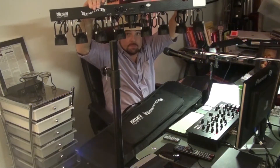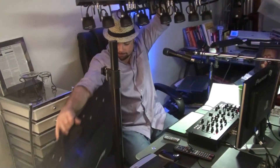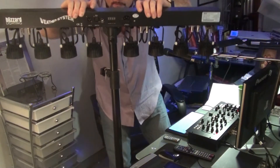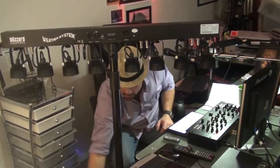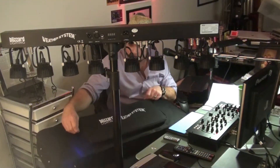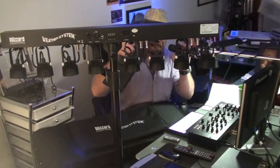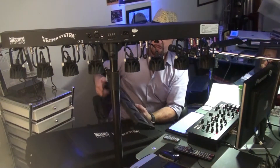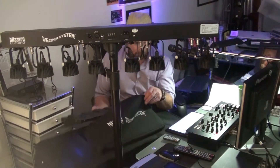It's got eight heads on it and they're all tri-colored LEDs, and boy do they put on a show — but that's not all. It also comes with a foot control, and the foot control has auto run, sound active, freeze, and blackout. In a moment you'll see it in action and you'll know exactly what it does. Pretty awesome.